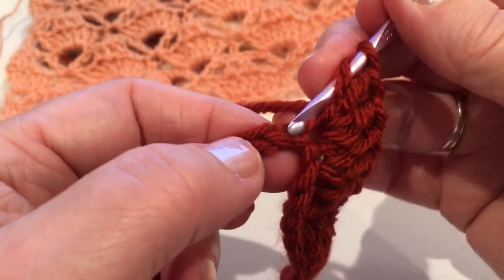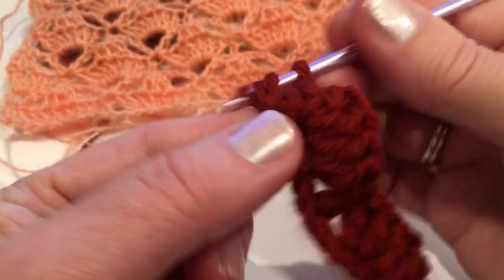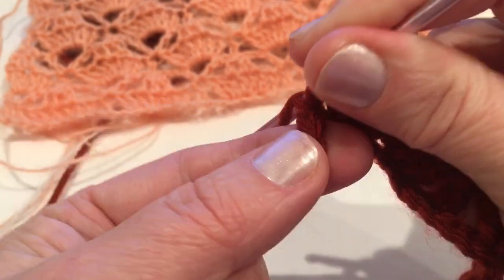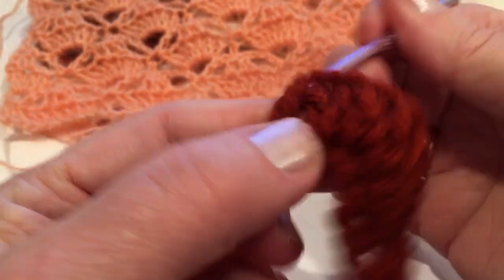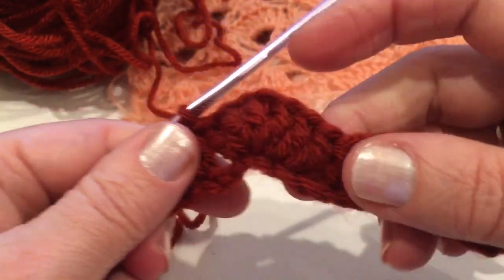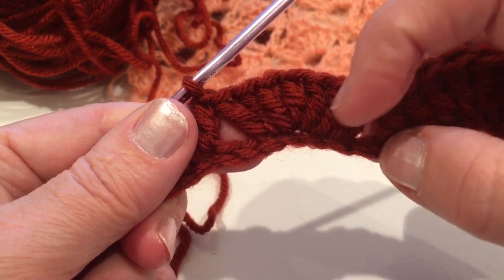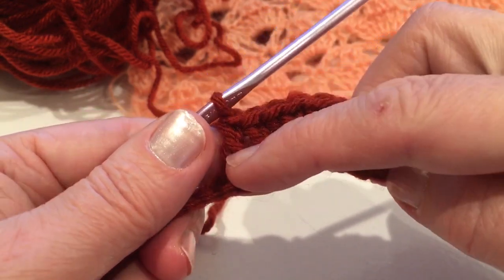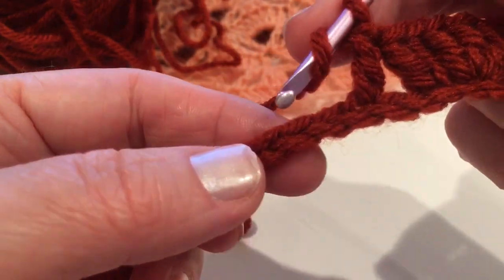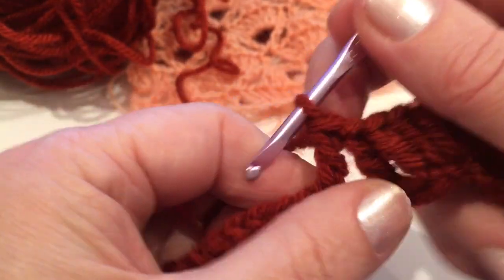From the next chain make two double crochet. Now skip two chains and make from the third one double crochet. So this repeats: skip two, make two double crochet from the next chain, three double crochet, and two — so two, three, two — skip two or one double crochet. Now repeat: skip two chains and make from the third two double crochet.